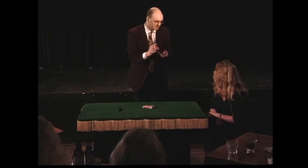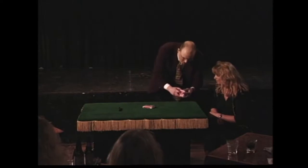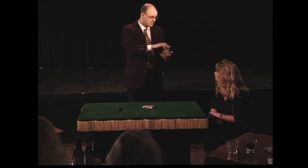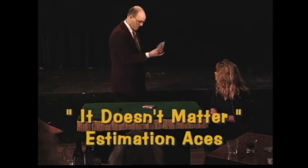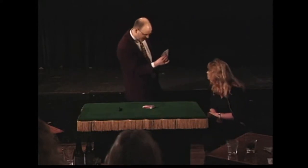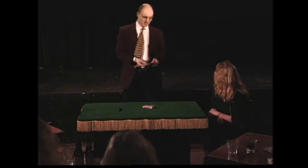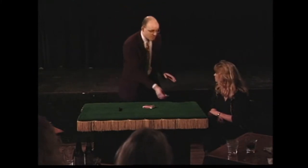Here we go. Think about this for a moment. You've cut the cards, you've shuffled the cards. You cut the cards. There are four aces in this deck — they could be lost just about anywhere. Is there an ace near the top? No. No ace near the top. Is there an ace near the bottom? No. No ace near the bottom. I rest my case.